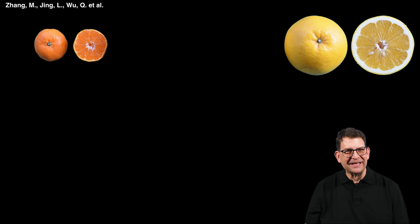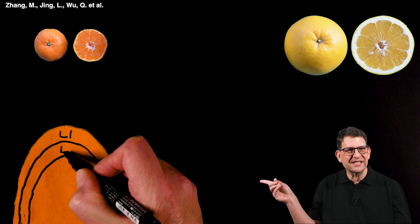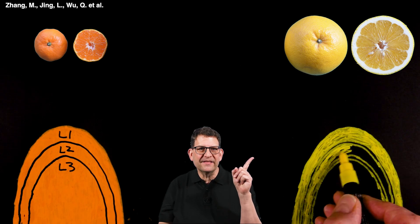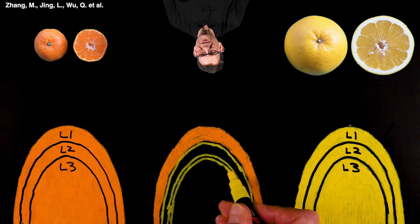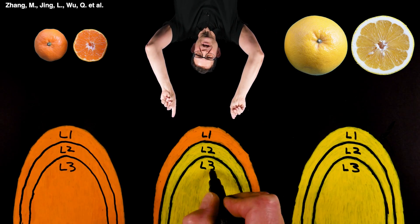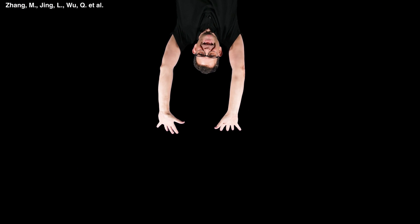How did that happen? The growing tip of a citrus shoot is made up of three layers of cells. These cells have genes that guide the formation of the fruit. For many citrus varieties, the cells in these three layers all have the same genes, but that's not true for all citrus varieties. By grafting, it's possible to get a new variety called a graft chimera that combines the cell layers of two different citrus varieties. I'd love for this to happen in my garden.